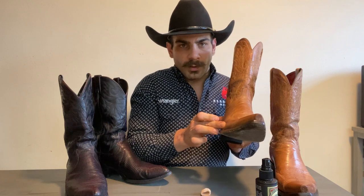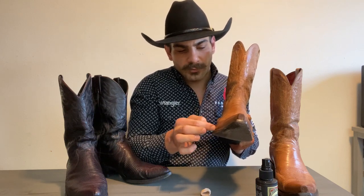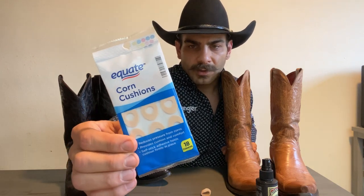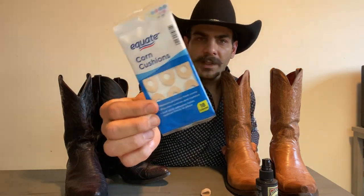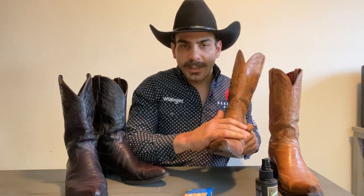Some people get pain in the metatarsal area, just behind the pinky — right on the biggest part of your foot. For that you can use a corn cushion, what I call 'donuts.' They're only a couple of dollars at Walmart. You just place them on the outside of the ball of your foot and wear it out — they'll stretch that area the same way. All you're doing is pinpointing the area that needs stretching and doing it in a comfortable way, walking around and letting the boot conform.